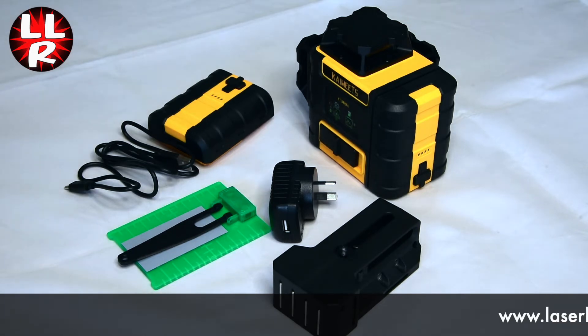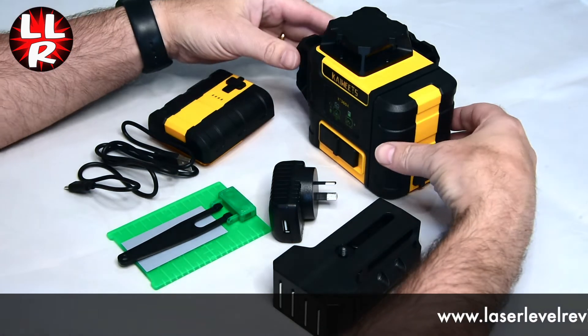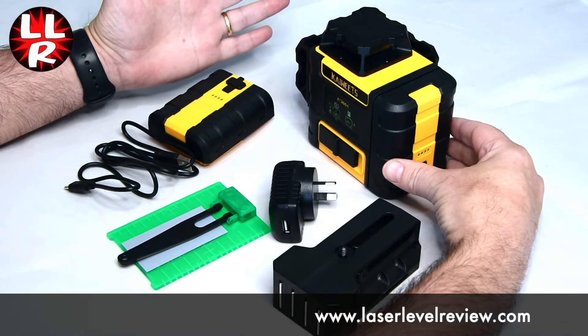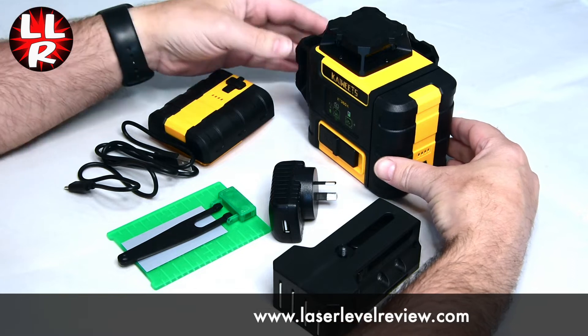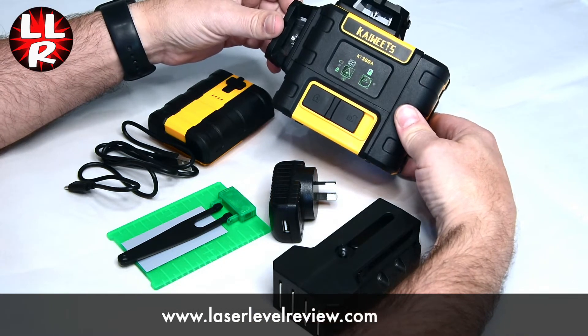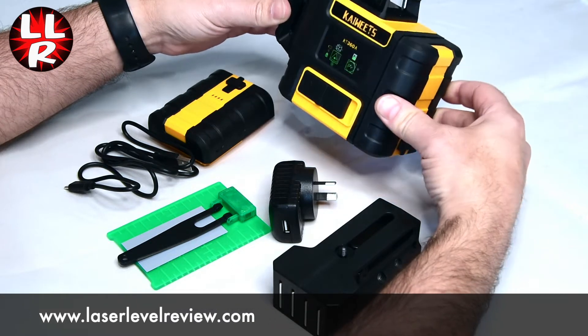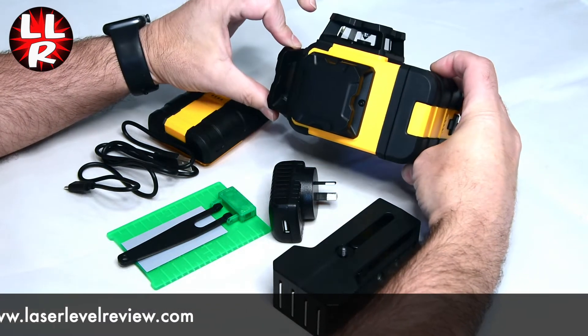Welcome to the laser level review. Today we're looking at the K-Wheats — I'm not sure how to pronounce it, is it K-Wheats or Kai-Wheats? I'm going to say K-Wheats. It's the K-Wheats KT-360A 360 3D multi-line laser level.